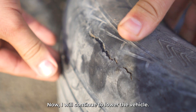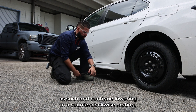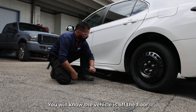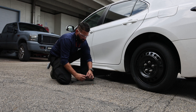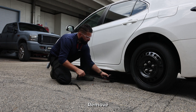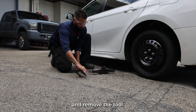Now I will continue to lower the vehicle. Place the tool back in and continue lowering in a counterclockwise motion. You will know the vehicle is off the jack because the jack will become loose. You can remove the tool and turn the rest by hand to make it simple. Remove the jack, finish lowering it completely, and remove the tool.